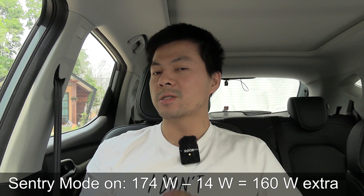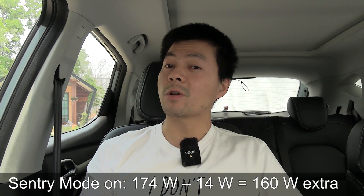There's one thing we have to subtract, which is the vampire drain. When a Tesla is just parked without doing anything with sentry mode off, the battery still drains a little because it keeps some systems running — that's just how Teslas work. I measured it to be as low as 14 watts. Some people might say you should count higher since it's not going into deep sleep, but if you assume 14 watts, then worst case, sentry mode sucks 160 watts extra.